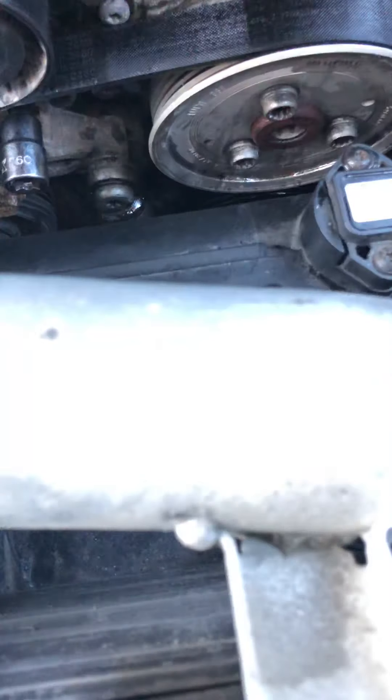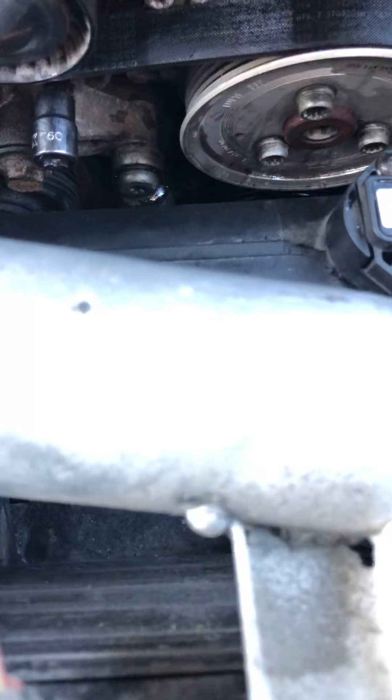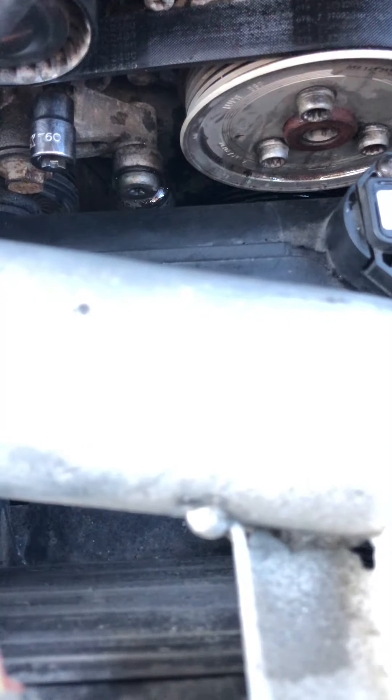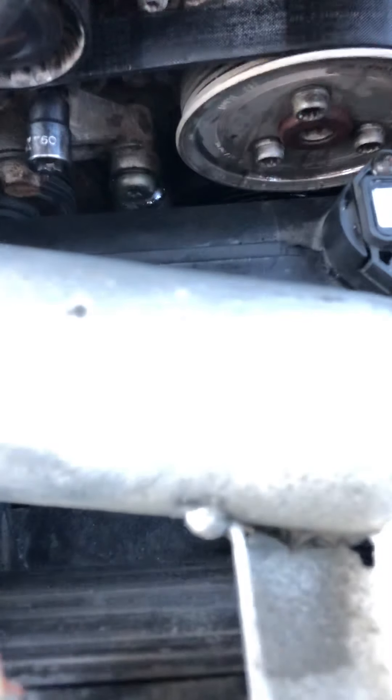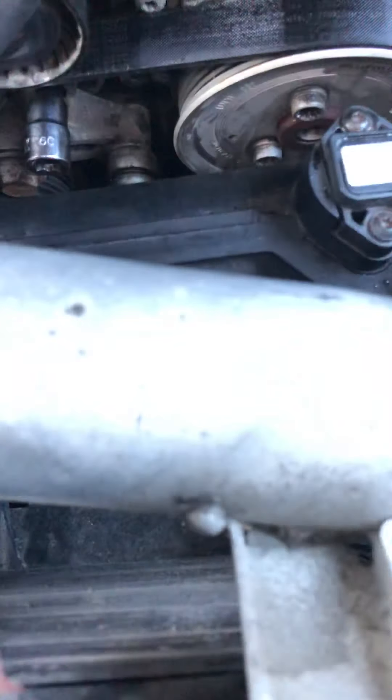With these Torx bits, going to something like a T55 or smaller can strip your bit, but you should honestly be able to fit something in there.